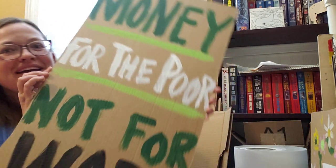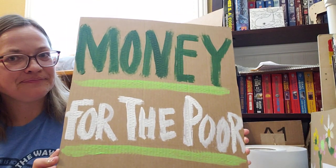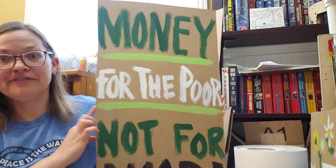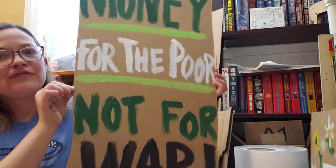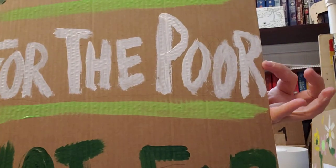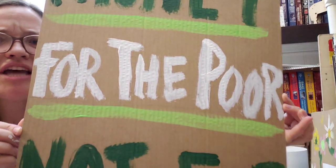I did decide to make one more video — not a poster though, we're gonna decorate a t-shirt. I wanted to show off my completed poster number two. I chose green for the money, you know, symbolically makes sense — money for the poor. I really did have to squeeze it in there and it's not that neat and tiny.